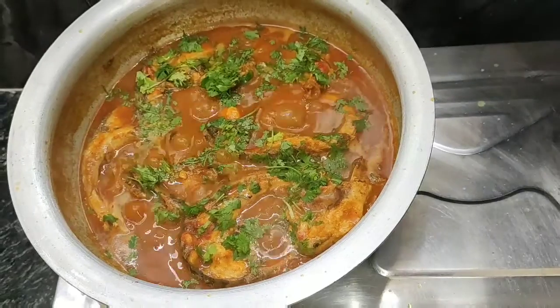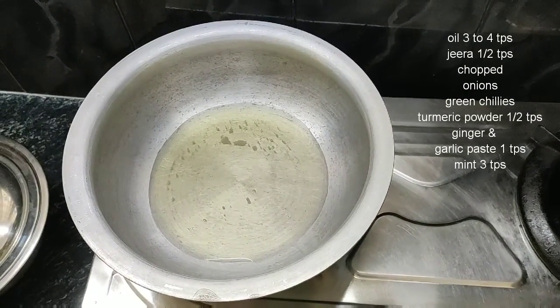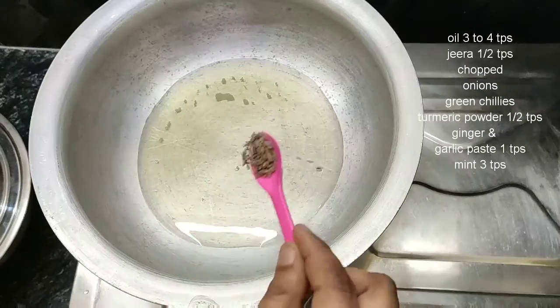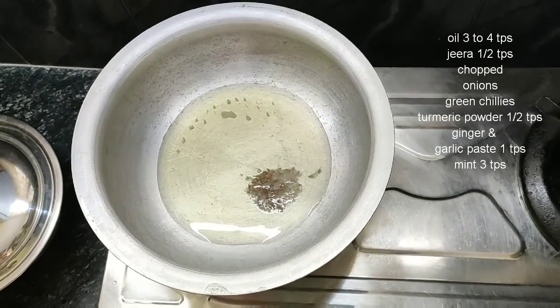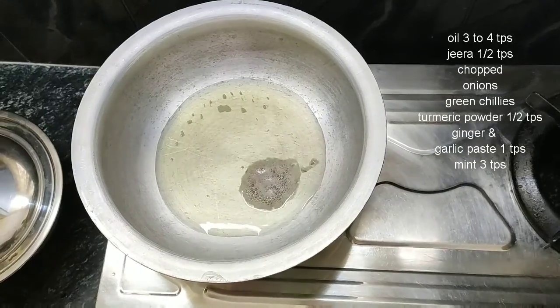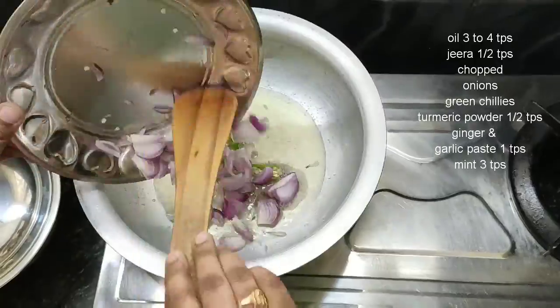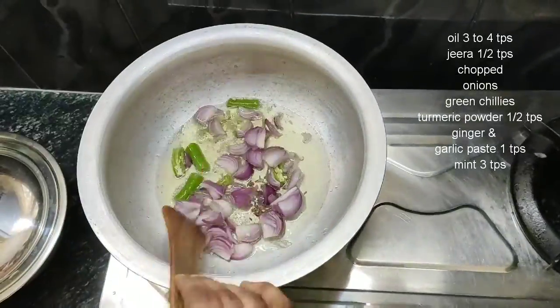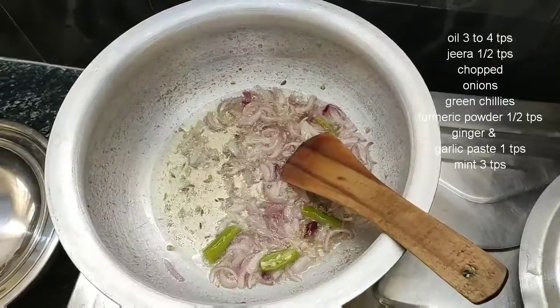First, put a pan on the stove. Put 1-4 tbsp oil in the pan. Add onions, add a paste and fry a little.